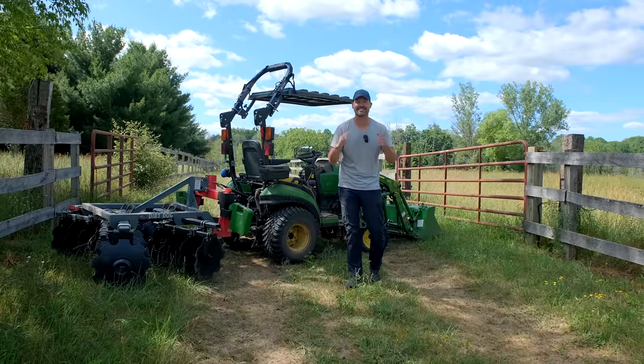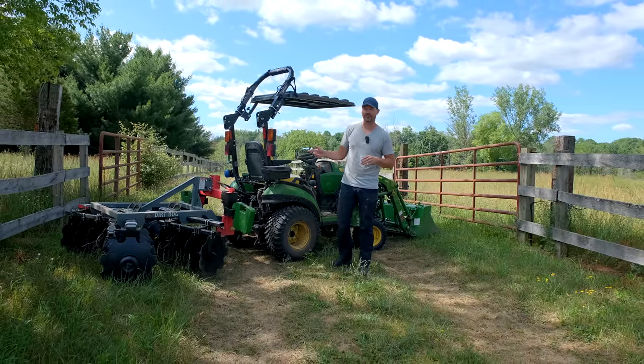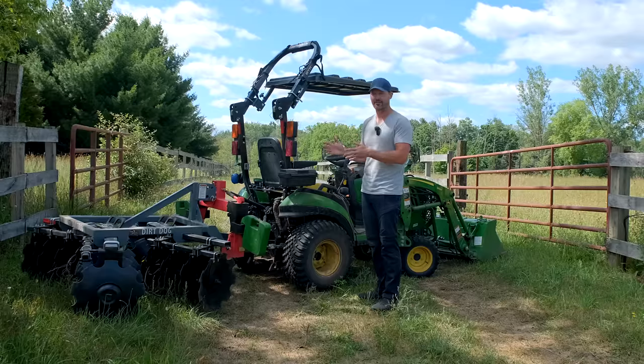Folks, how we doing? Welcome to Good Works Tractors. Today we are going to do some disking with a 1025R — a small little disc here, lightweight.